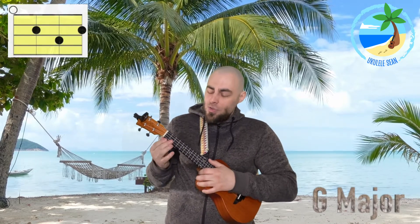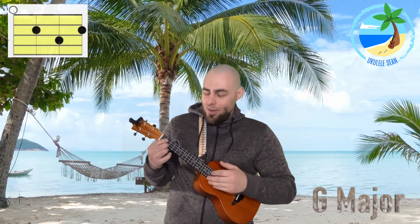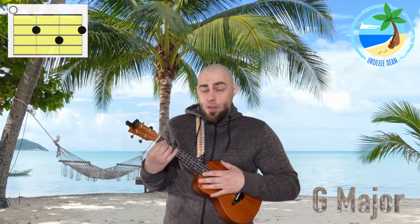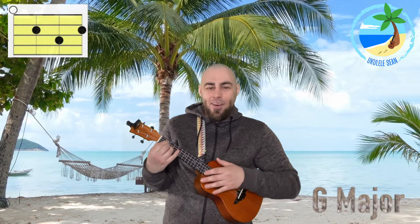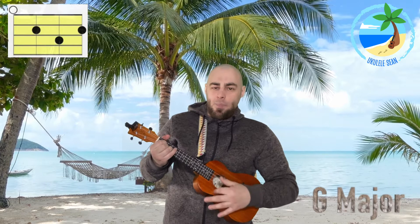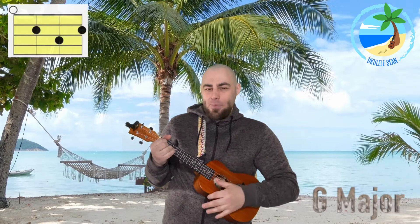Last but by no means least, the G major chord. To play the G major, you're going to use finger number two on fret two of string one. Then push finger number three down on fret three of string two. And then finger number one down on fret number two of string three. We strum all four strings down to the ground like this — and that is the G major chord. So all together, we've got C major, F major, and G major — the three chords we're going to be using in today's lesson.